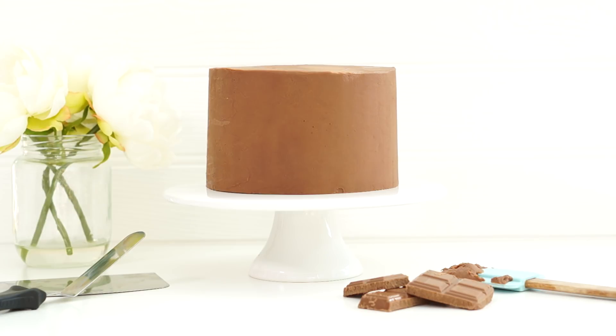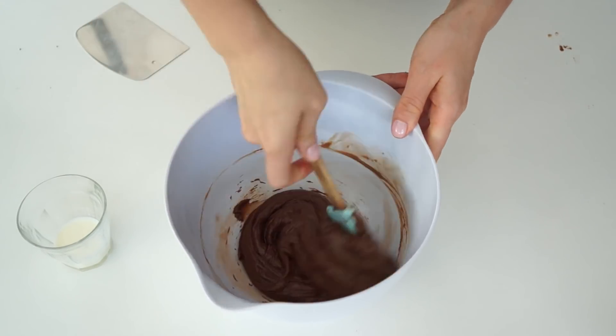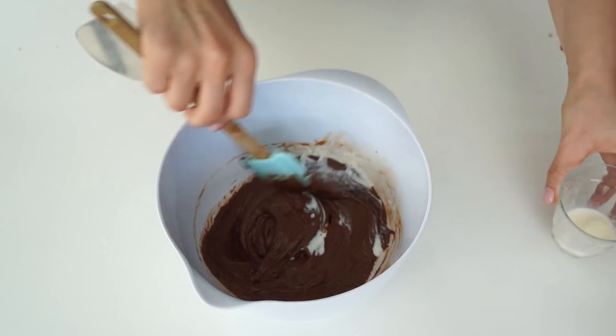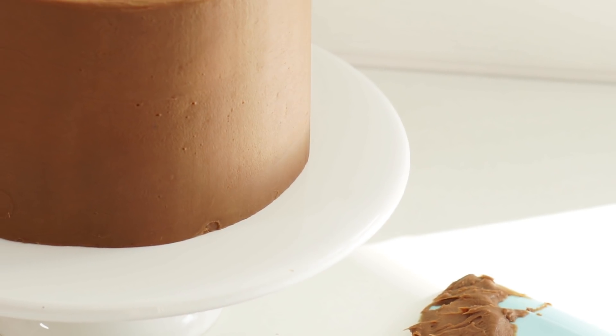Before I go, I want to address what happens when ganache goes wrong and how to fix it. Sometimes the mixture can get too hot — this can happen if it's been remelted in the microwave — and the mixture can become very greasy or actually separate, where the fat separates away from the chocolate. The trick to save the ganache is with milk: warm a little bit of milk and add it a few tablespoons at a time, mixing as you add it. This will bind the ganache back together and create that smooth texture you're looking for.